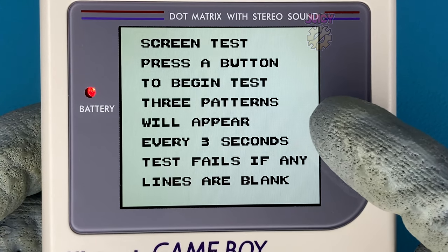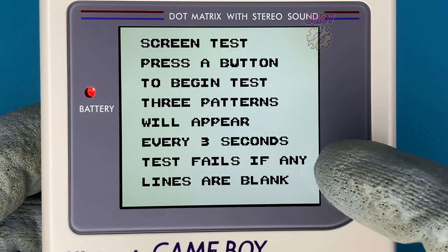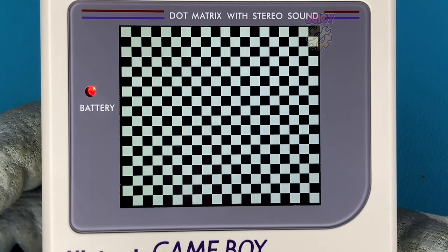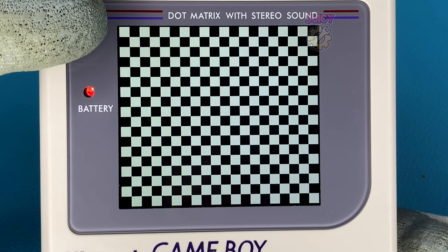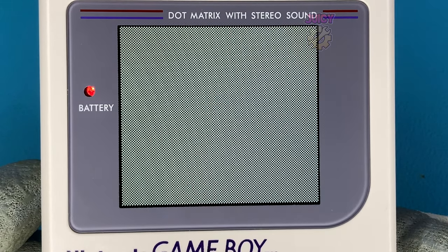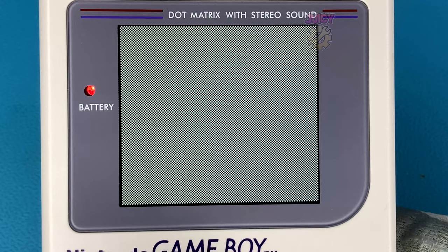The next test is the screen test and it automatically changes to three patterns every three seconds. As you can see it gives a nice chessboard pattern. This is used to check for deficiencies in the screen and any dead pixels. It obviously looks a lot better on the IPS screen.